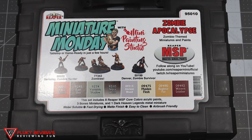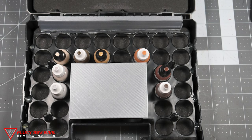This month is a little bit different because it comes with the eight paints as usual, but then it comes with one metal miniature, one hero miniature, and then a group of five zombie miniatures. Here you can see the case opened up — we have the eight paints along the side.